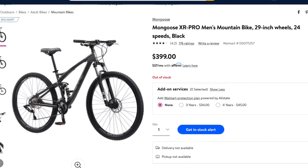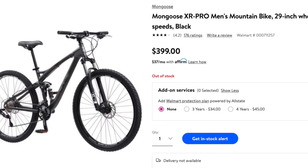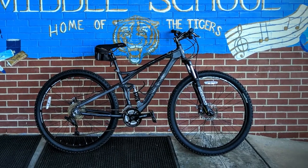This is the Mongoose XR Pro, a 29 inch full suspension retail store mountain bike that sold for $399 when it was in production. I was lucky enough to pick one up off a coworker for a whopping $50.